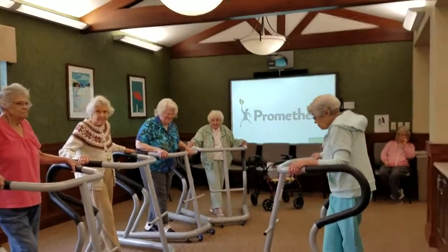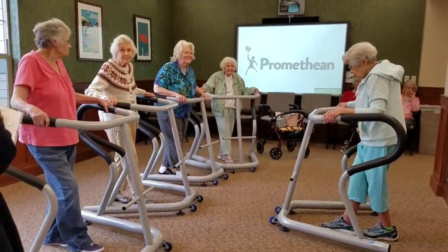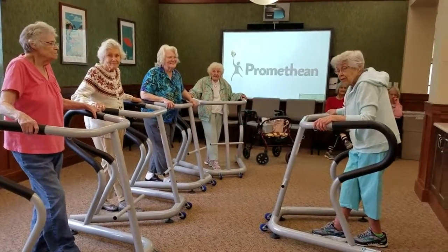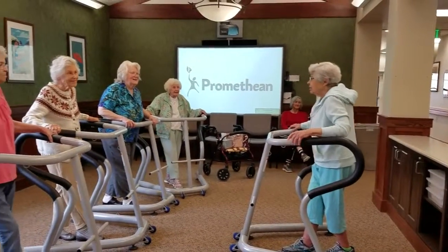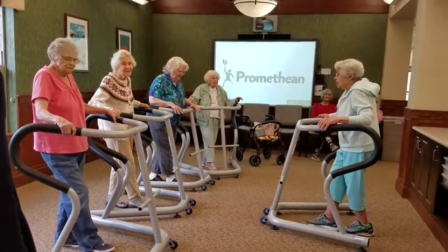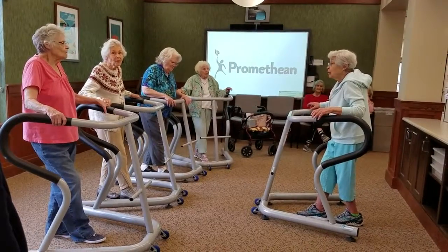Okay, so what do we do next, Jenny? What do we do? Yes, go ahead. Ten, nine, eight, seven, six, five, four, three, two, one.